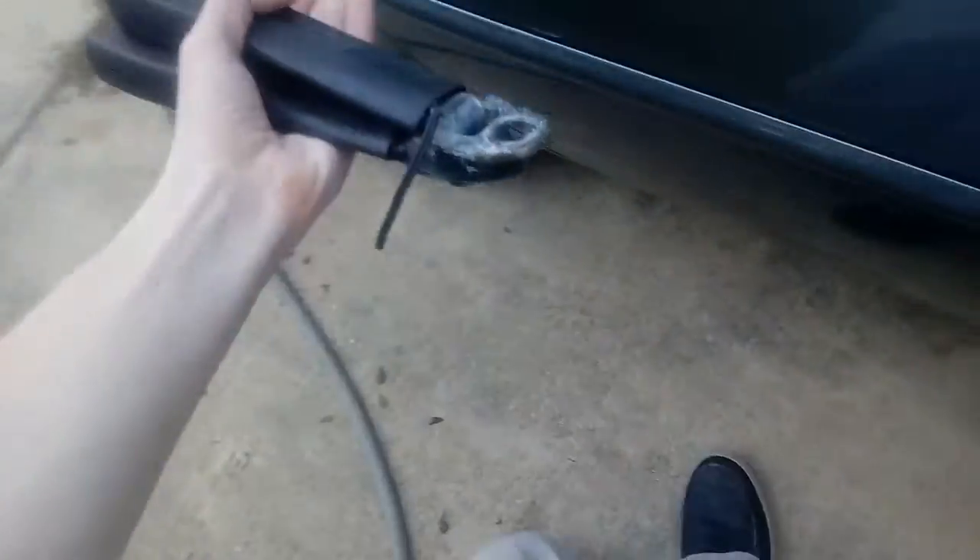Two seatbelts from the Porsche 928S. I've used a little trick that I do to make all my seatbelts look new and I've done it for three, four different cars.